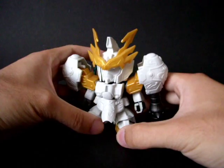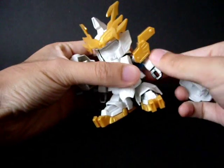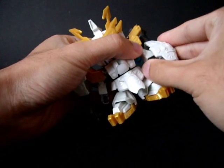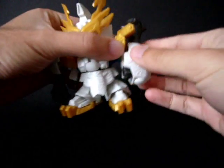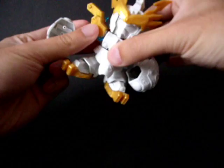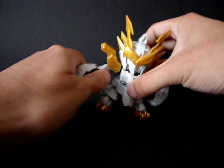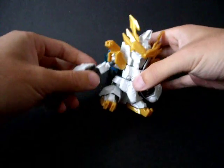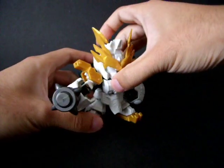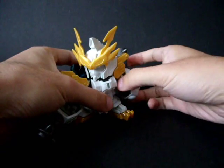Just like in the show and in the manga, you can take the shoulder armor off and give it to him as a pair of tonfa. Just like that. Of course you can arm it forward so it looks like he's actually swinging it forward as well.